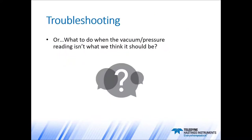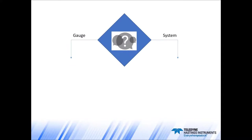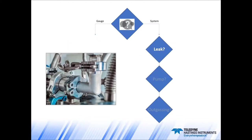Let's get into the troubleshooting section — or, subtitled, 'What to do when the vacuum pressure reading isn't what we think it should be.' We're going to break this down into a couple of different trees: first, whether our problem is with the system, or whether the problem is with the vacuum gauge.